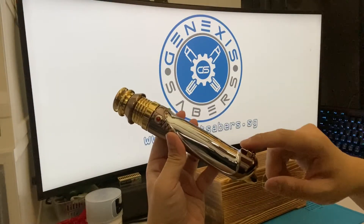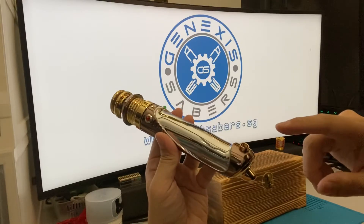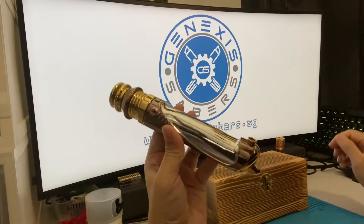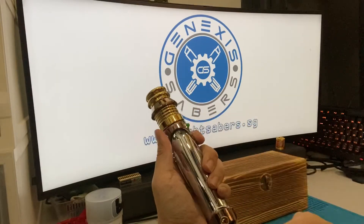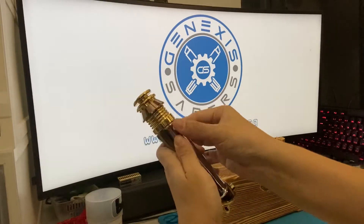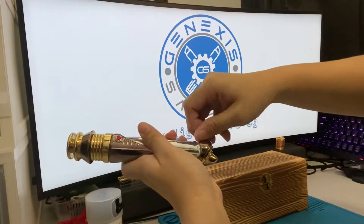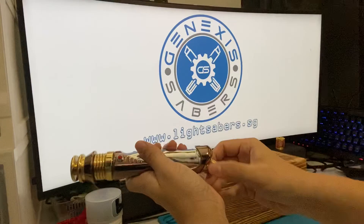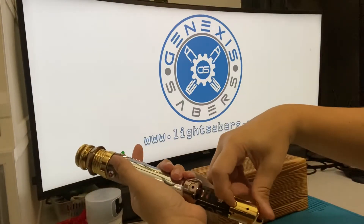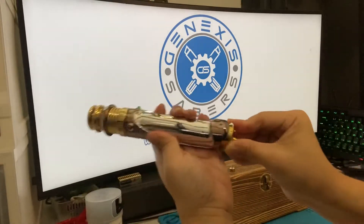I'll be attaching a blade to it and I'll show you the different blade styles first before going into the chassis. I'll also show you some of the effects using Bluetooth. There are two buttons — power and auxiliary. I haven't turned on the saber yet, so I'll show you how to do it. Unscrew the back, just pop this out — this is the kill switch here. Turn it slightly and we are good.